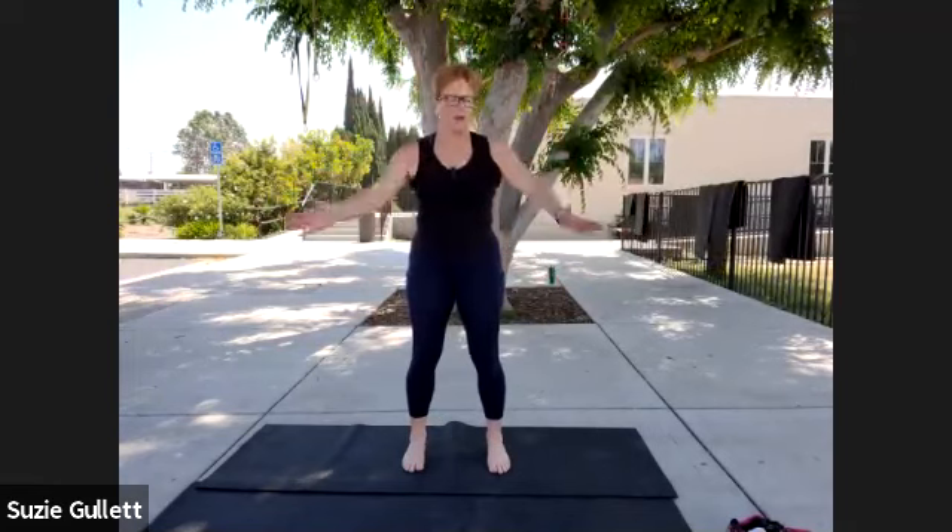Bring your hands forward and back — just kind of clap forward and back. Allow the chest to open, the shoulders to pull back. You're just warming up those shoulders. Back, chest. Do 10 more: nine, eight, seven, four more, three, two, and last one.